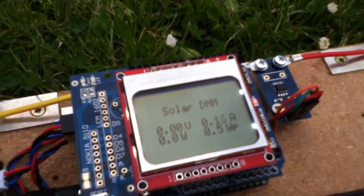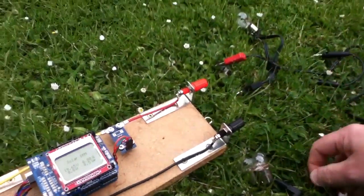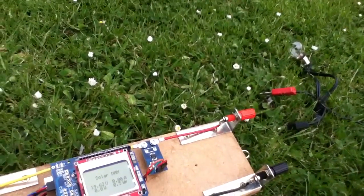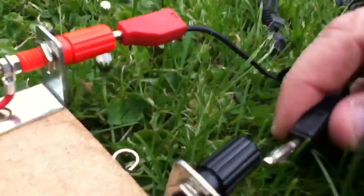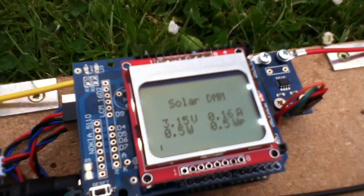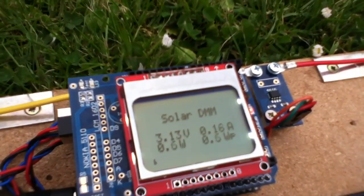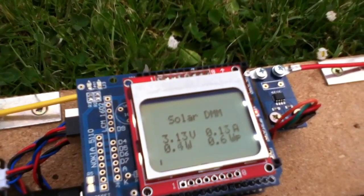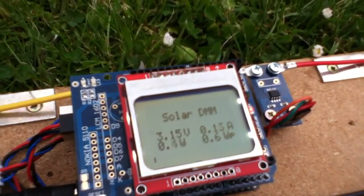0.16 amps — precious little really. So to get some volts and amps, let's put in a light bulb. I'm going to put this little 5 watt, 12 volt festoon bulb in there and put these clock clips in. We're not getting much — that's 3 volts and again 0.16 amps, with a 0.5 or 0.6 watt power consumption, and of course 0.6 watts on the watts peak.